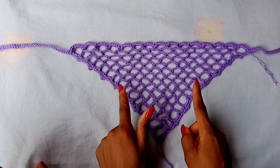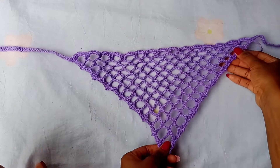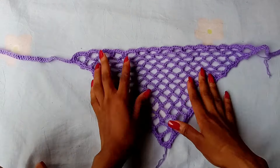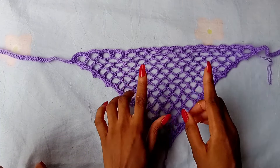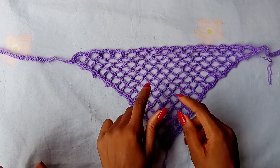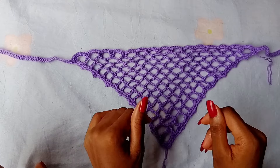Now that we are done with the bandana, you are going to go ahead and give your stitches a little tug to loosen it up, and then sew in your loose ends. Thank you so much for watching. I hope this tutorial was helpful. I will see you in my next one. Bye!